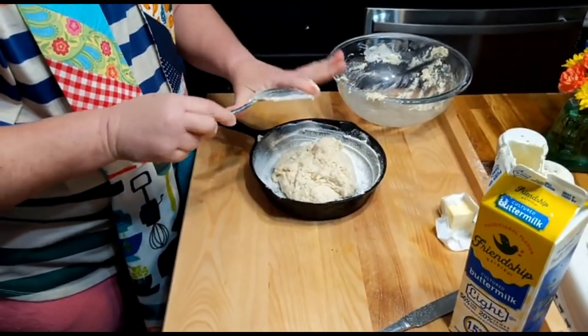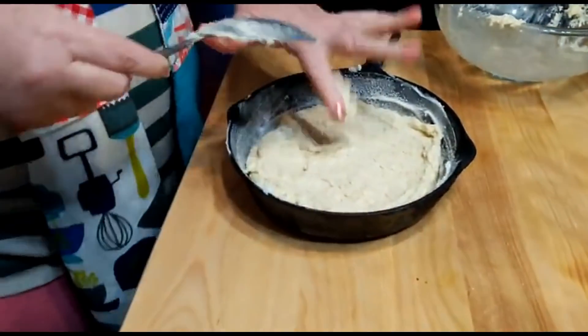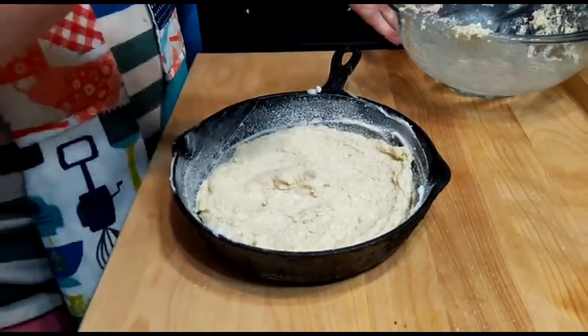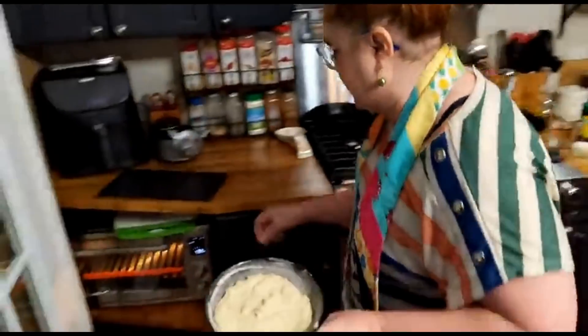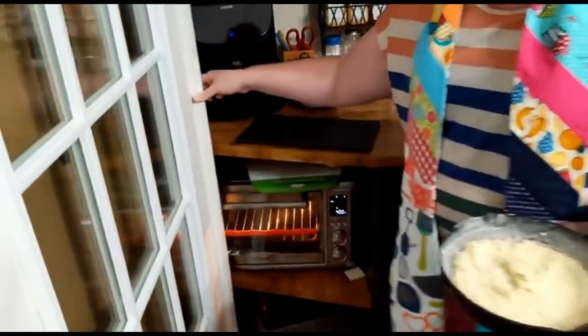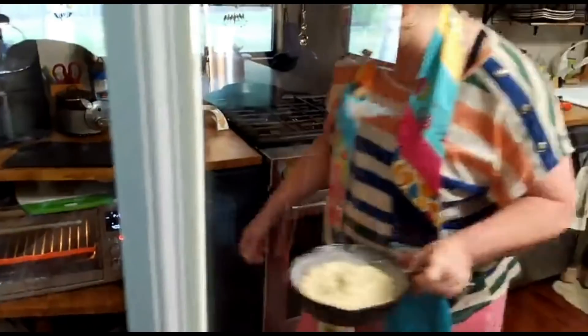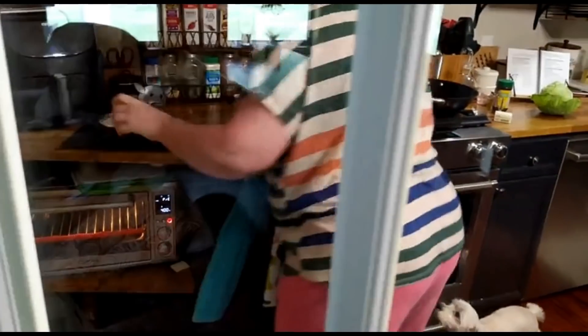We're going to get this in our little skillet. This is the eight-inch skillet, not the six-inch. And we're going to put this in the oven - I've got it preheated and set. I'll have to close this to get back here. We'll watch you through the window. I thought that thing was up high for some reason.